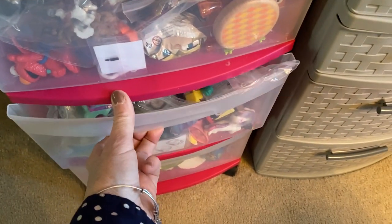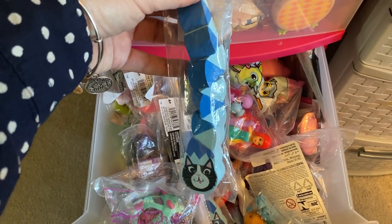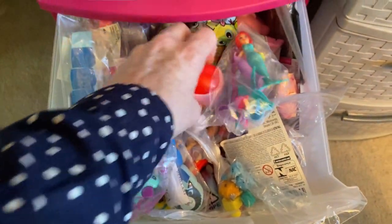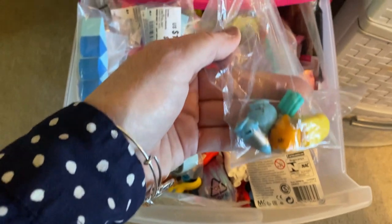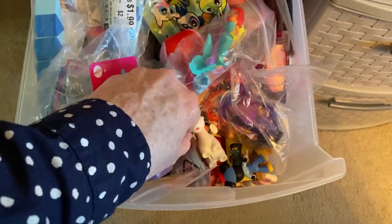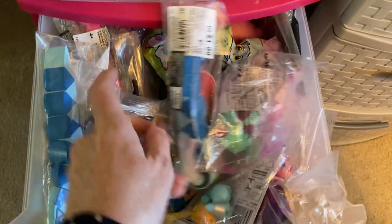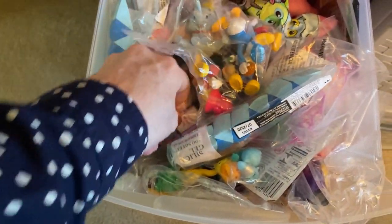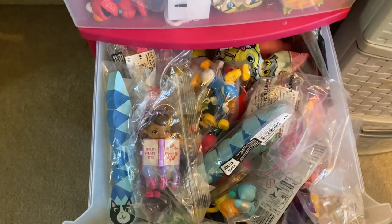In the second drawer I have mostly things for girls. There are a few of these little fidget toys — I got these from Michaels. There's a little mermaid from the Dollar Tree, a little hacky sack ball, little cutie cars that look like Shopkins, a little Barbie puppy, and some little dolls. There's a whole bag of Disney characters in here too — those are from the Dollar Tree and can be tucked in nooks and crannies. There's also a little doctor figure, mostly for a girl.